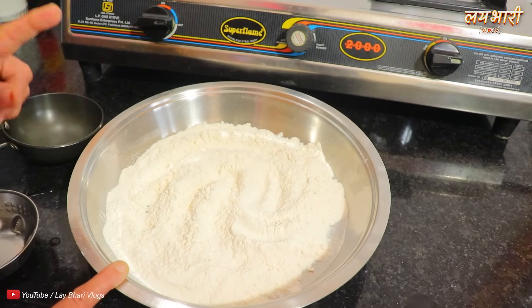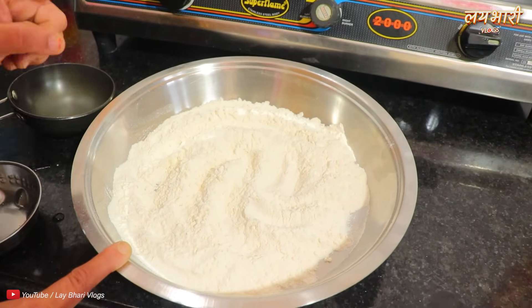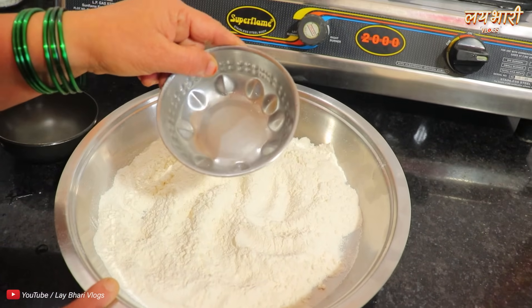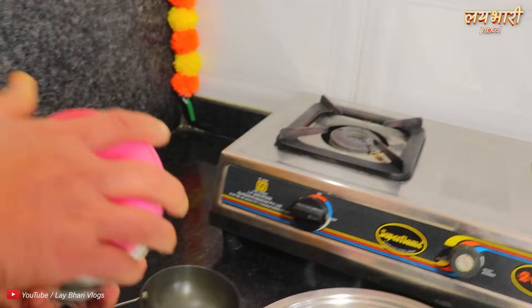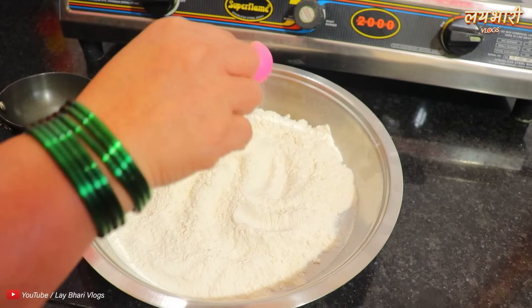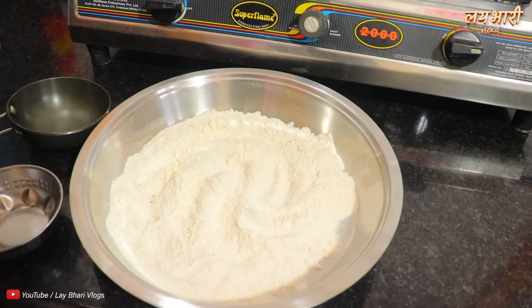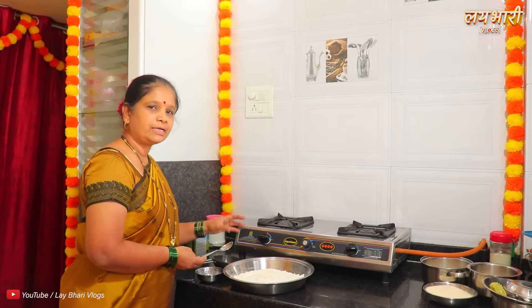First, the water is in the water. And the water is in the water. Then the water is in the water. Instead, you will pick up the water. The water is added to the water. After I had water, I had a glass of water.